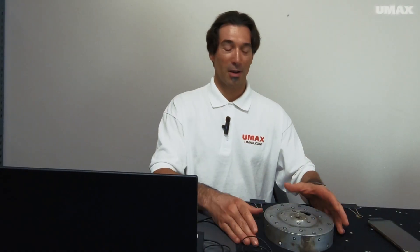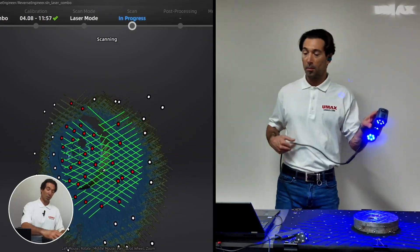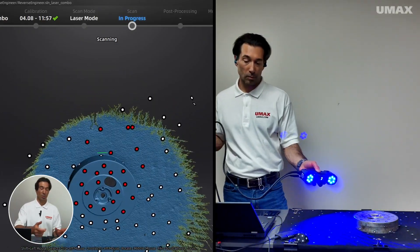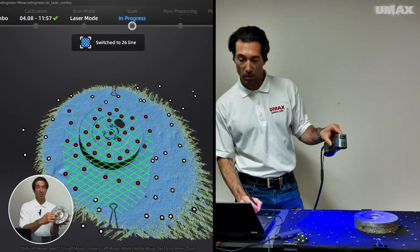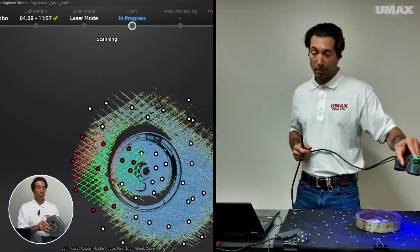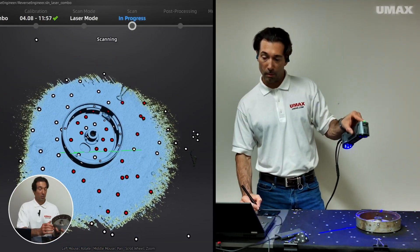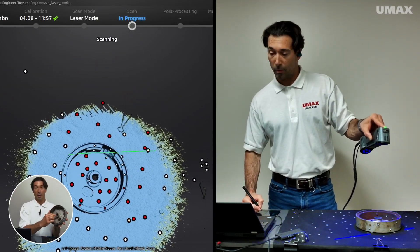The way I went about it was I scanned the exterior first. I did 26 multi-line scanning for most of it, and then I switched over to single line scanning to dig deep down into here. I created a new project group and then scanned the interior, switching over to single line scanning to acquire the data in there as well.